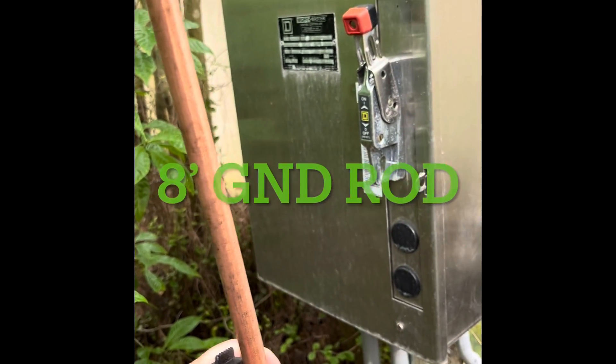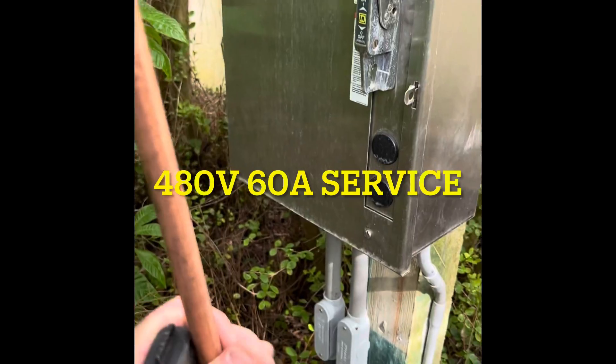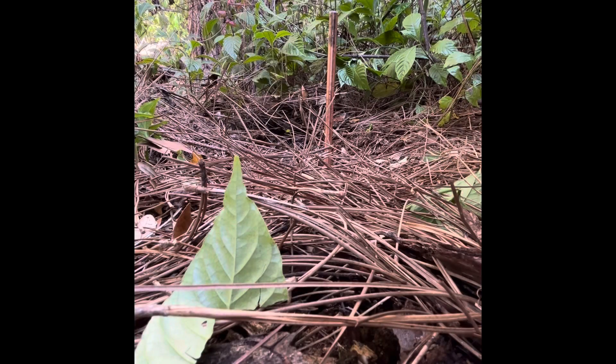I got my ground rod. There's a 480 volt service here. I'm gonna pound this ground rod in down a ways yonder and hot it up. Hammer time.